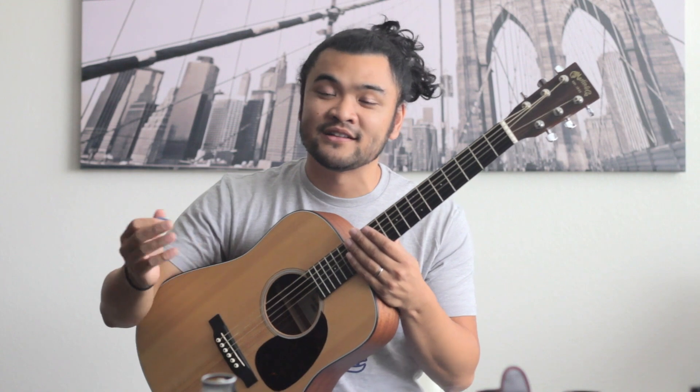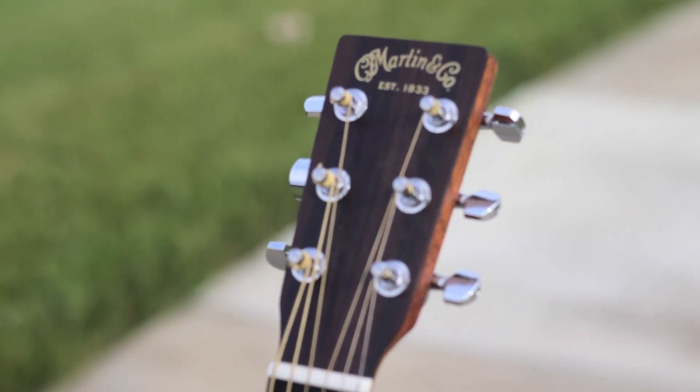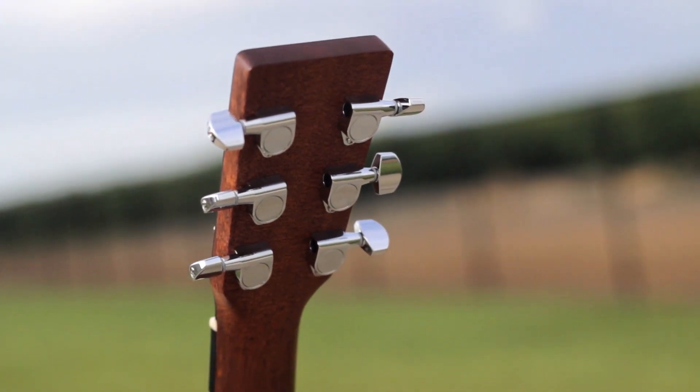That's something that a laminate guitar doesn't necessarily do. The construction is fantastic. The tuners up here are nice and tight — there's no slack, there's no play in any of these tuning keys. They keep the guitar nice and in tune.